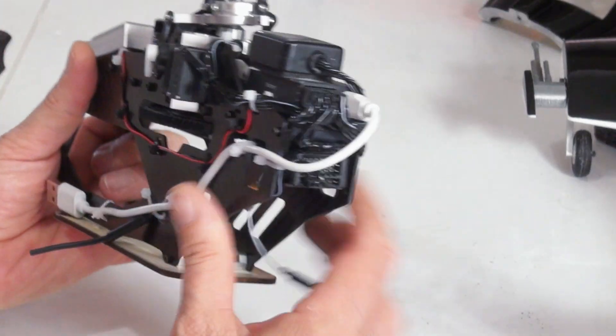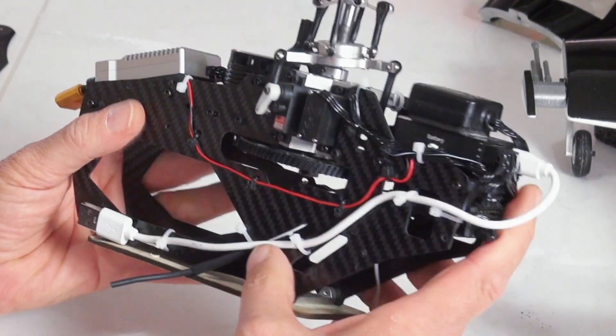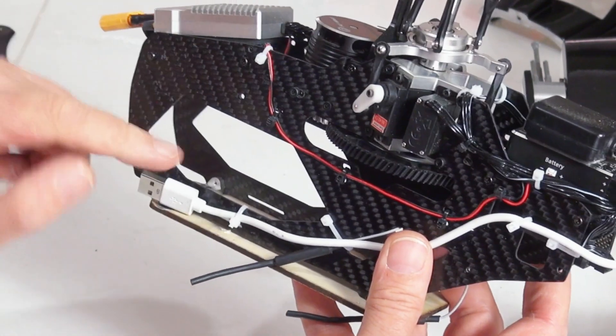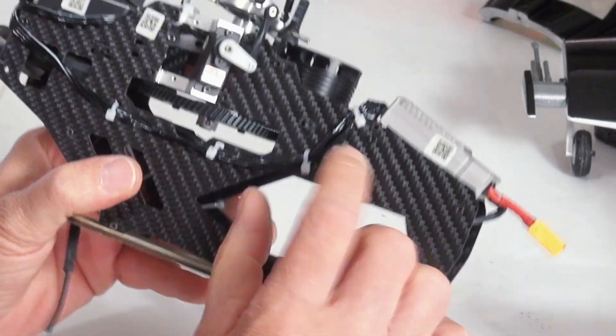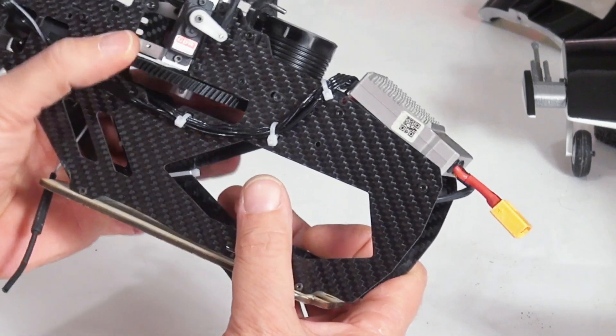That is basically it. You can see I've got a little USB cable here tied to the side so once it's in the frame I can get to it. This is kind of normal but they give you the super long one — you can just find a short one at a local store. Everything is nicely cable-tied away. There's no fouling anywhere, no touching anywhere.